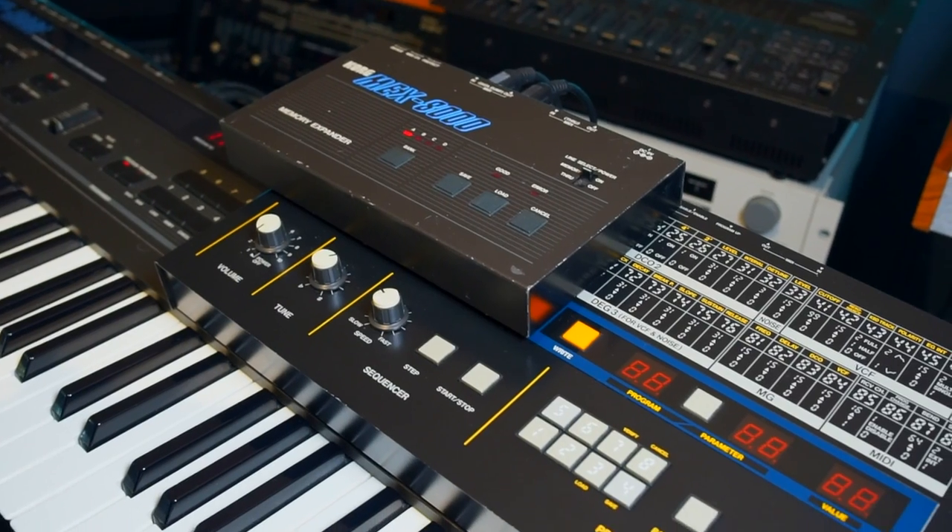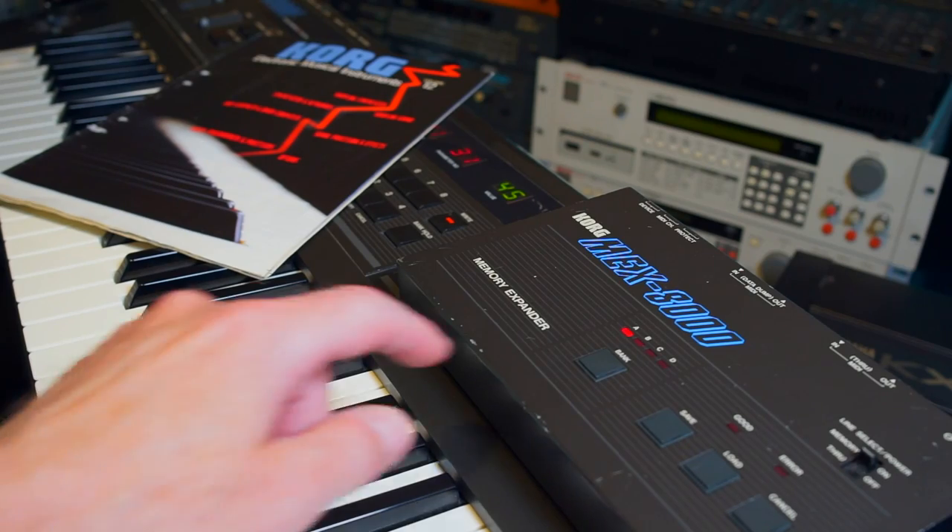For more info and my thoughts on the MEX8000, check out the video description. Why Korg never went the way of cartridge storage for their synths and drum machines from the early to mid 80s, I have no idea. If you do know, please say so in the comment section — I'd love to know your opinion. Was this the smartest move by Korg at the time? Did it matter at all? Thanks for watching. I'm Espen Craft. I'll see you next time. Cheers.